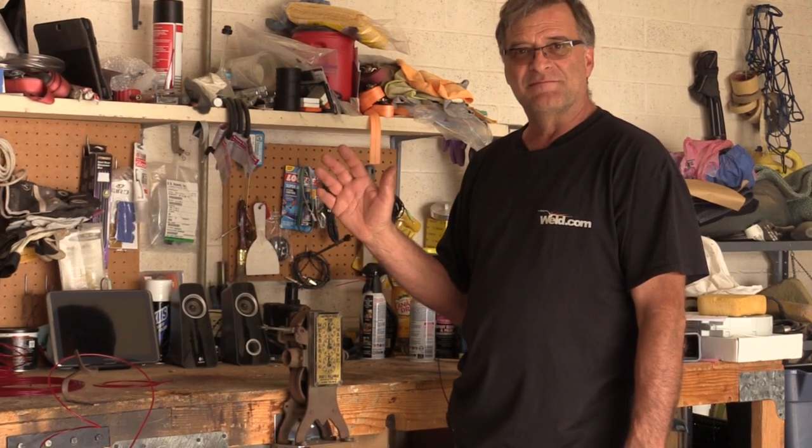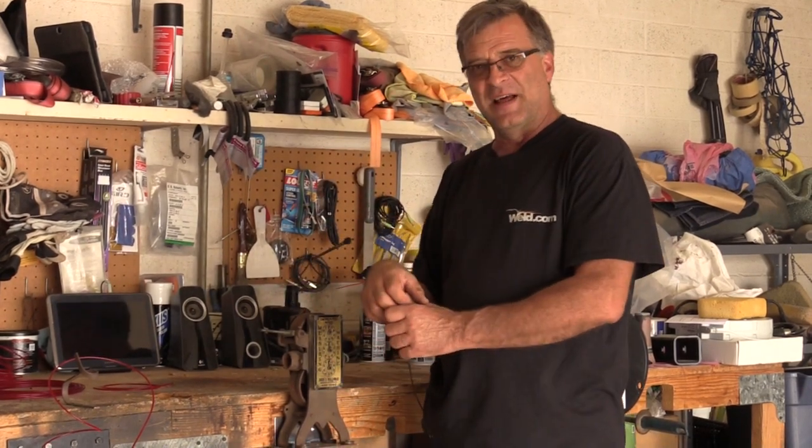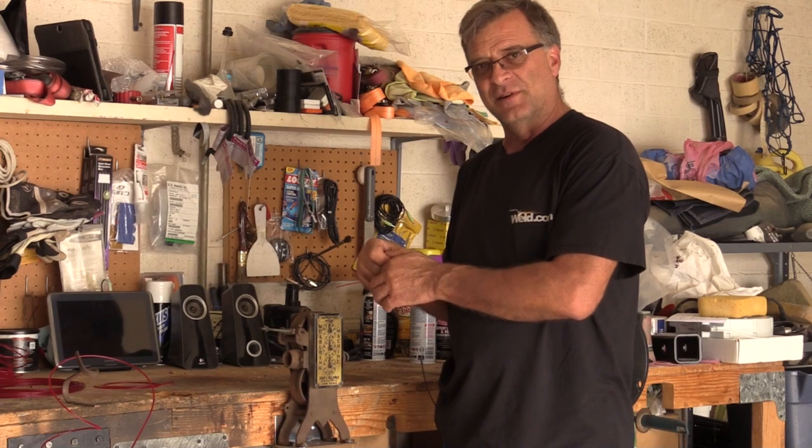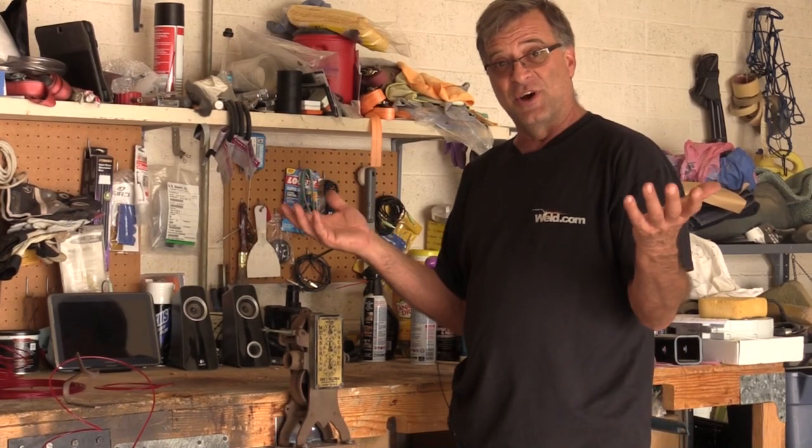It was about a third cheaper than the digital counters he was looking at, and with those he would have had to rig something up — figure out how to hook it all together, get a little pressure wheel on top to feed the filament through. This device saved money, cost less with shipping, and came ready to work.